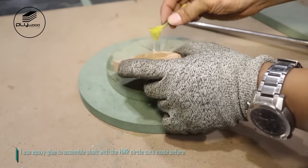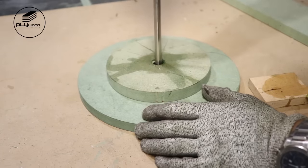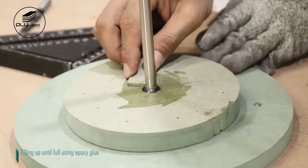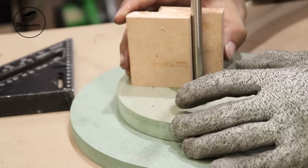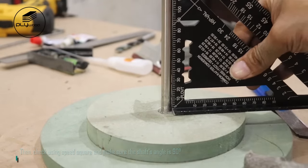I use epoxy glue to assemble shaft with the HMR circle cuts made before. Then check using speed square and make sure the shaft's angle is 90 degrees.